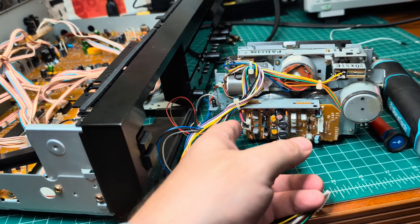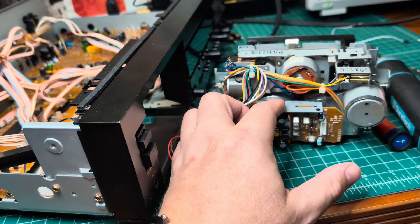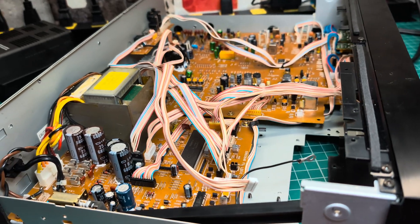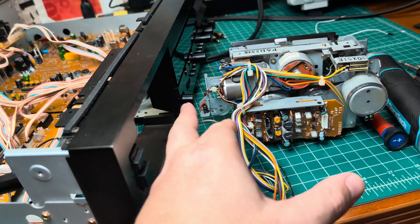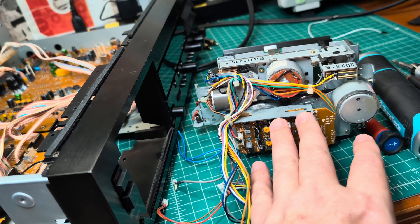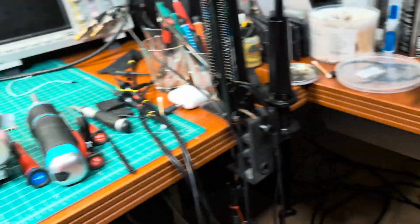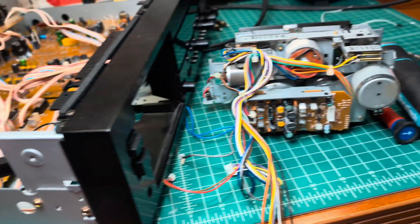I have to remove this playback amplifier and put it aside together with this metal piece. I need to think about how to fix it so it stays in proximity to the head cable, which is right here, while at the same time not being affected by noise from the direct drive board.